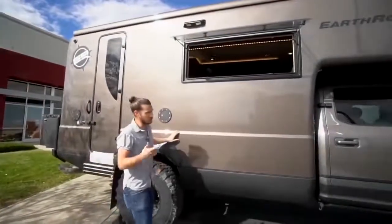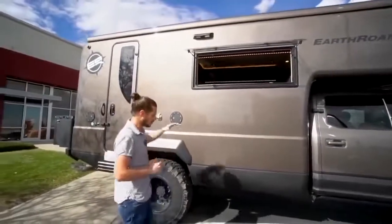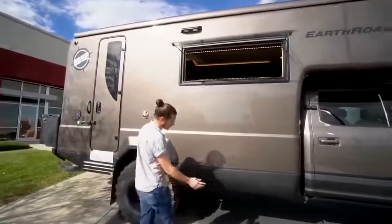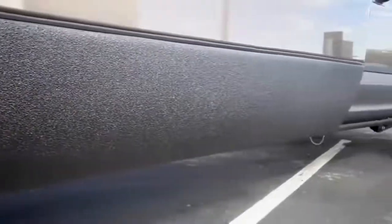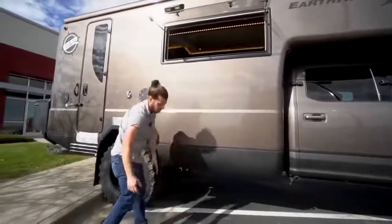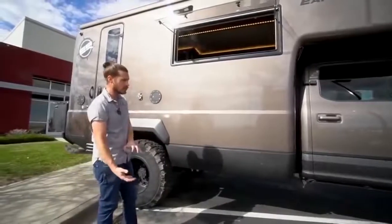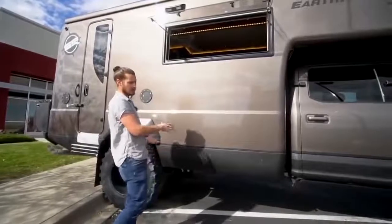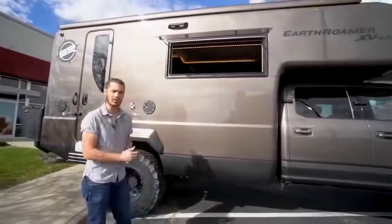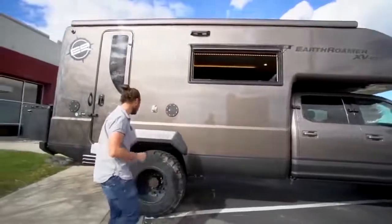You might think the center of gravity is pretty high on this truck, but visually it looks higher than it is. We put all the high-mass items as low as possible — behind these covers on one side is the water tank, keeping that water weight below a certain line, and on the other side are the batteries. The fuel tanks are low as well. This keeps the center of gravity much lower than you'd think, which helps on-road handling and dramatically helps off-road handling and capability.